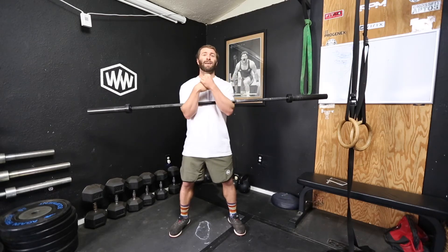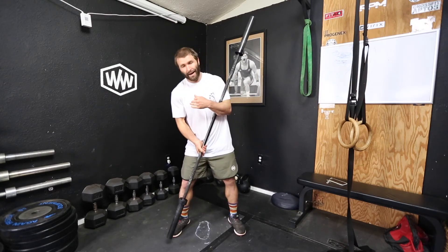In a front squat you have the bar higher on your body, but in the Zercher it's a little bit lower — a little bit closer to the midline — and it forces you to brace a different way. Just a different feel, a different kind of stimulus.